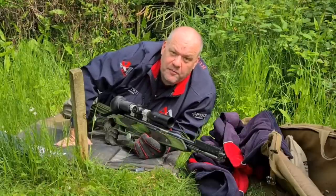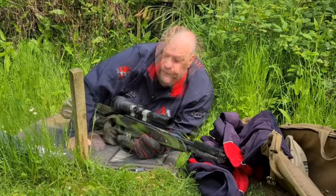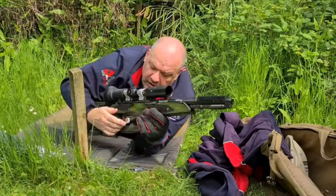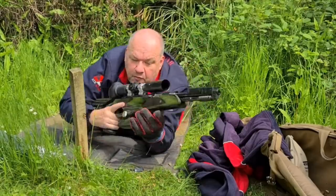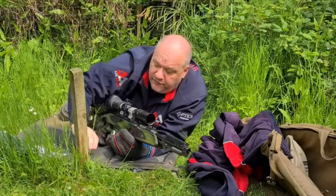We would always rather you be safe — call a ceasefire and we'll start again. So anyone can call a ceasefire at any time. Also, the trigger must always be behind the peg. What you can't do is come forward to give yourself a bit of extra range — the trigger must always be behind the peg.